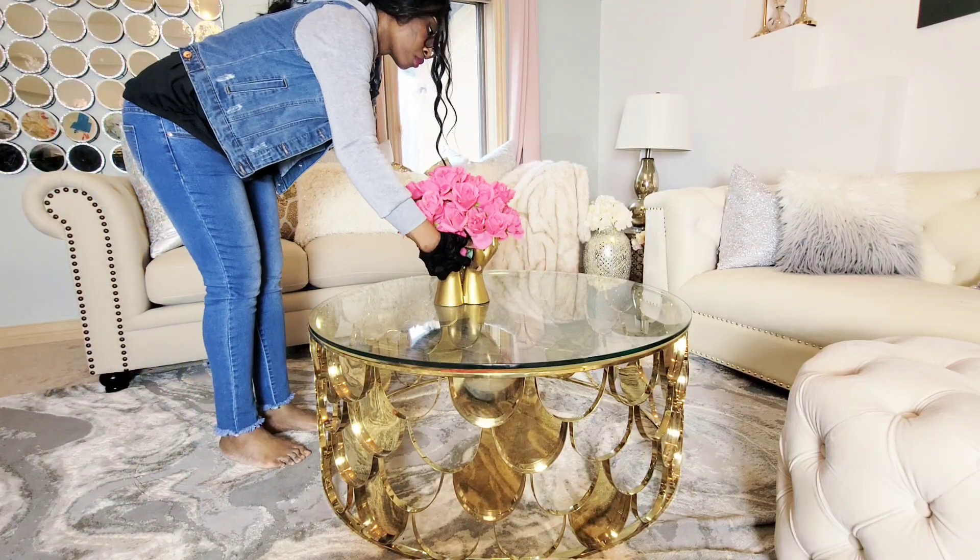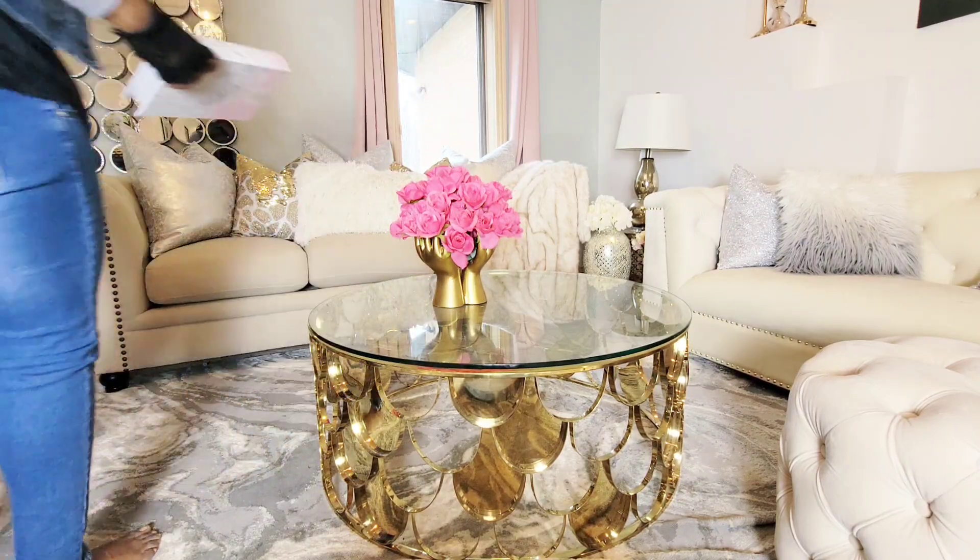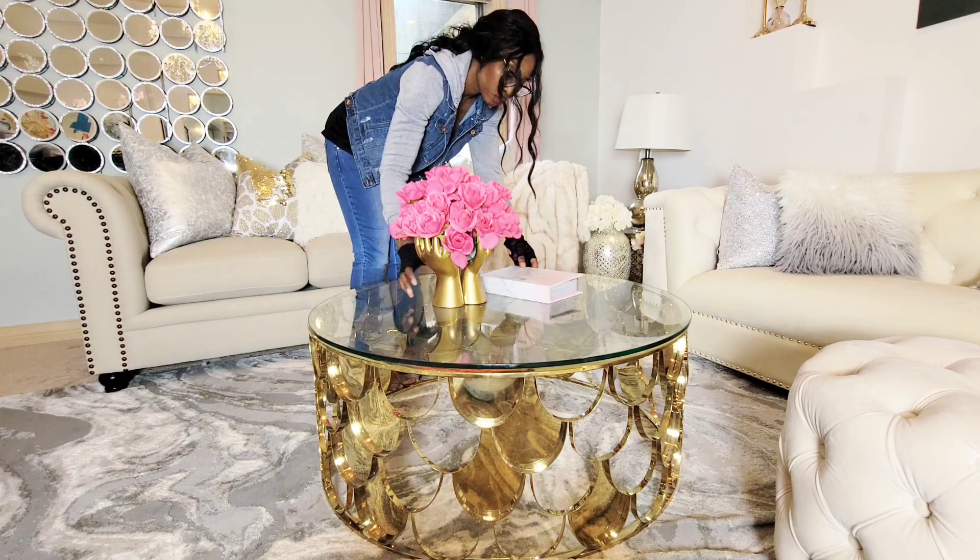Hi guys, welcome to Islily Home. Today I want to show you a very simple way to style a round coffee table. I call this the triangle trick.